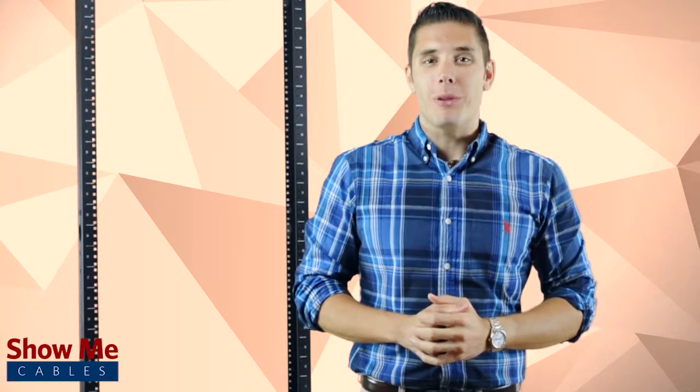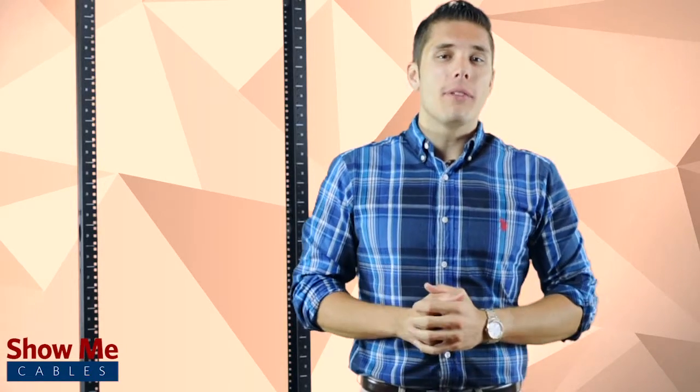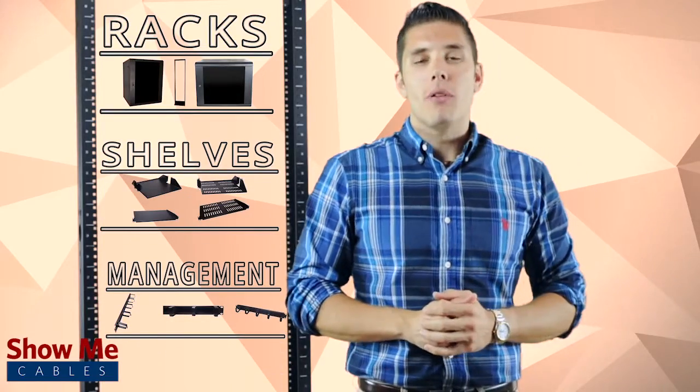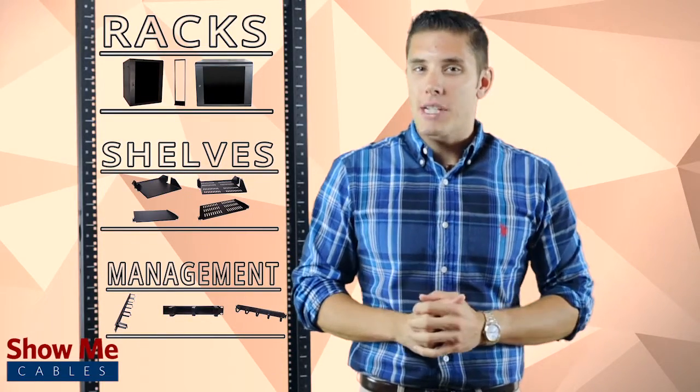Hi, I'm Kyle with Show Me Cables. Show Me Cables is a distributor of E-Core Cables DuroRacks. E-Core DuroRacks is an entire product family of racks, enclosures and accessories. These products provide maximum features without maximizing your budget.